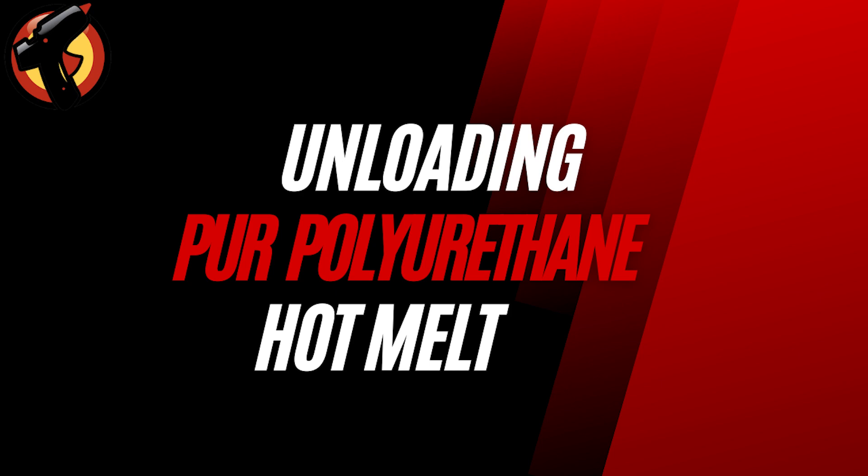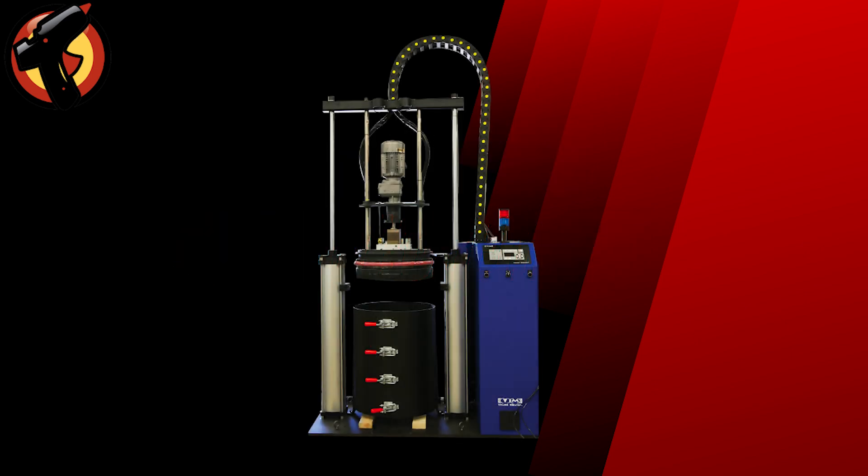When it comes to using PUR Hot Melt, unloading it from the container and transferring it to the hot melt equipment is a crucial step in the process. This is where the Hot Melt Unloading Machine comes into play.